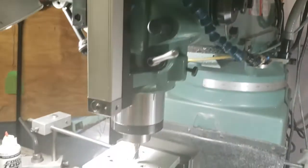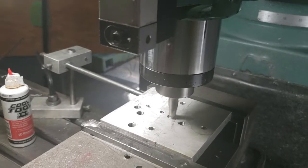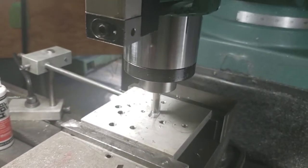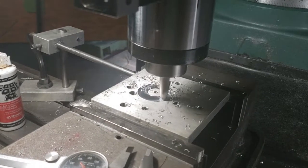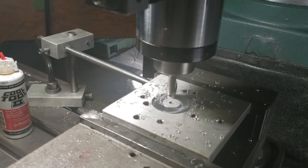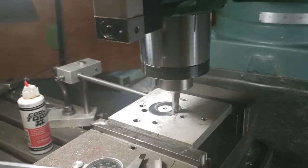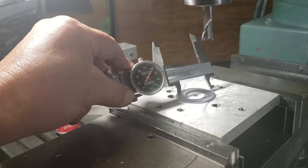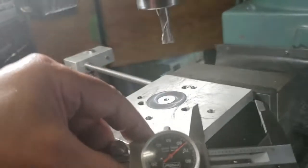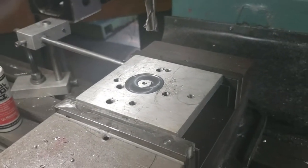I'm going down on it just a little bit, just want to make sure it's making a cut. I'm pretty close to the right size. Not going to machine that fast — just a quick little scratch. A little deeper. It's going to rough it out. I'll change my feed rate to about three inches per minute to cut it.